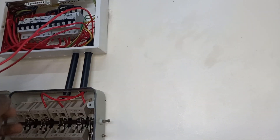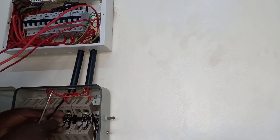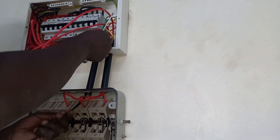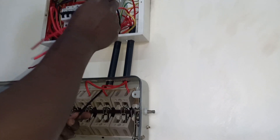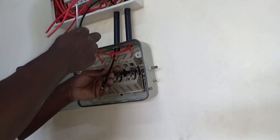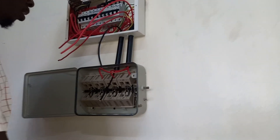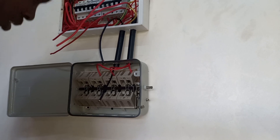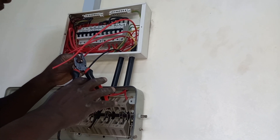So this one is not automatic. In my next video I'll show you how to connect a changeover that is electrical to make this automatic. You can make this automatic, but here the owner said he wants a manual one.